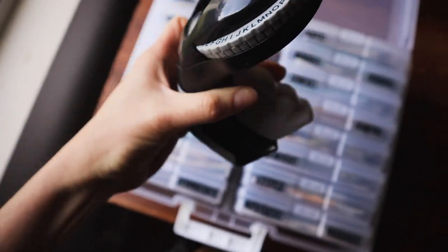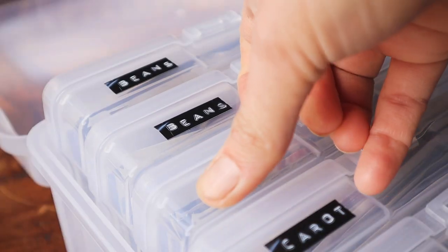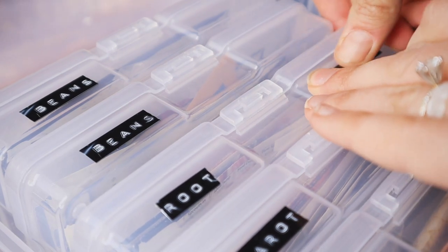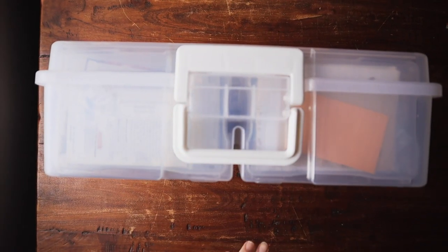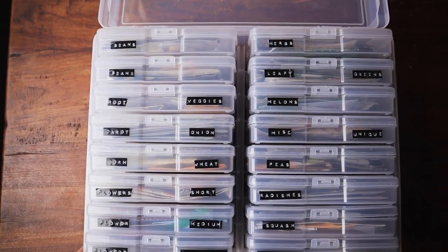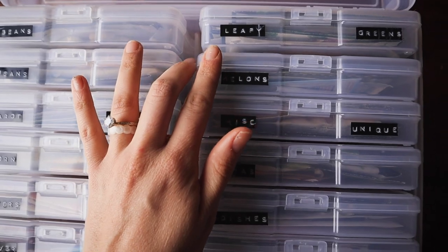Now for the real coup de grâce — this lovely embossed label maker, which I have wanted for so long. I love how straightforward it is: you select your letter, put it in position, and click. That's it. Then all that's left is to remove the tape from its backing and affix it to your packages. Ladies and gentlemen, may I present my seed storage — paired like items with like items, and then I went full Type A and alphabetized all of the containers.